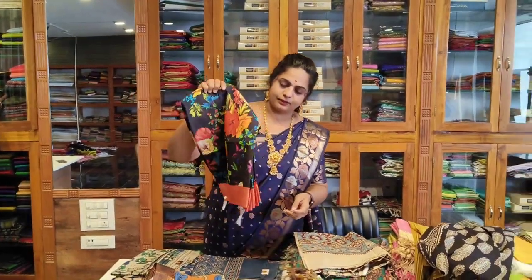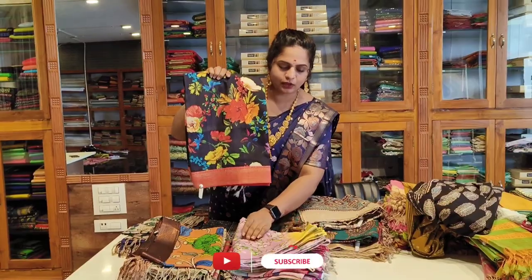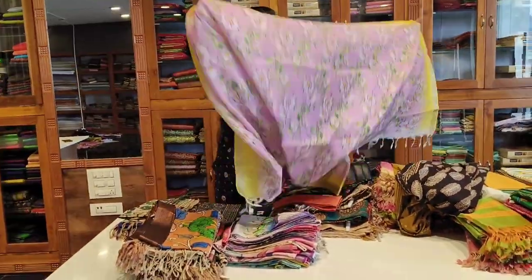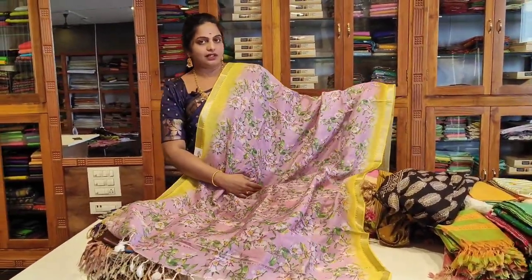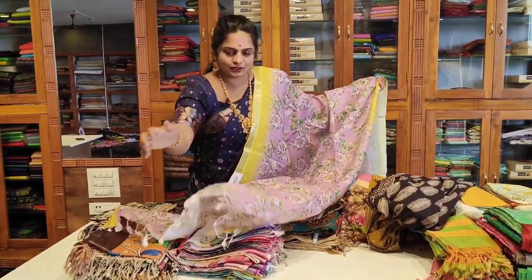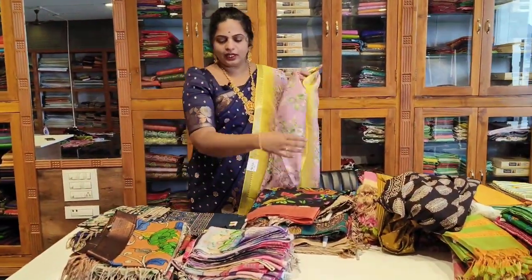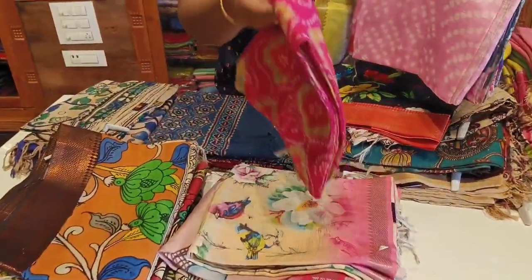This is a digital print from Mangaligiri. There is a green piece with a border design. There is also a white option — you can choose from different directions and styles.